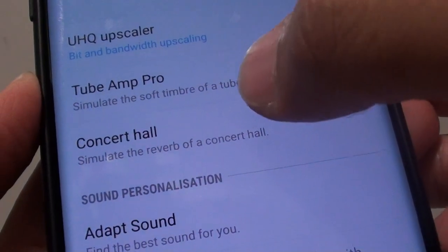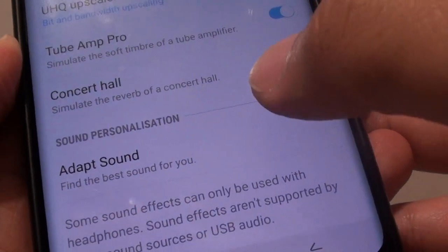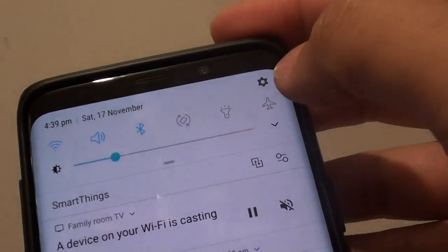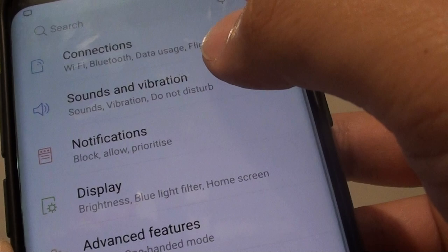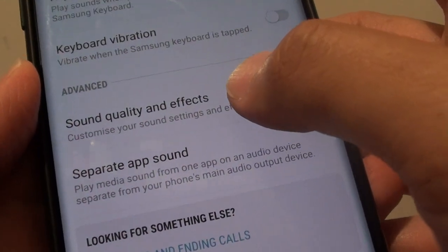How to simulate the reverb of a concert hall sound on your Samsung Galaxy S9 or the S9 Plus. First, tap on the home key to go back to your home screen and swipe down. Tap on the settings icon. From here, tap on sounds and vibration. Then go all the way down and tap on sound quality and effects.